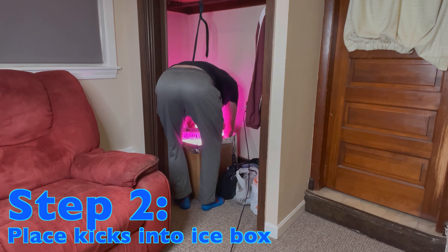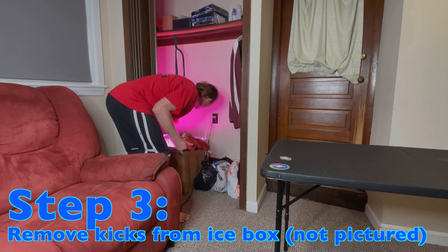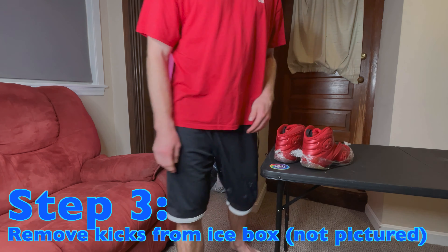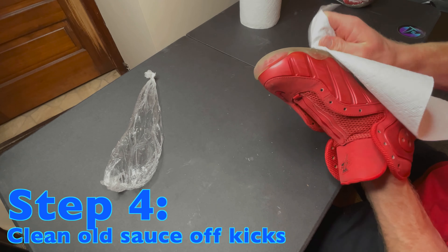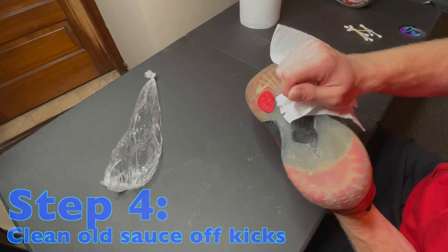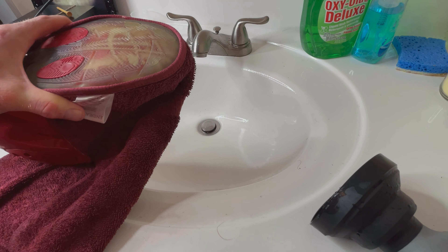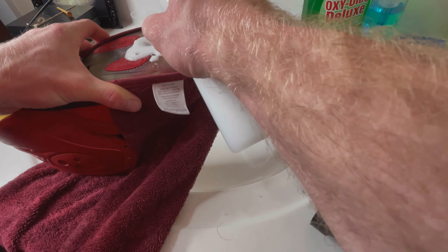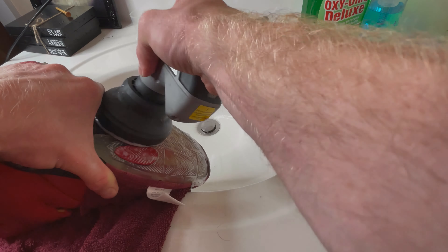After getting the sauce applied, I had to get the kicks in my icebox, and after 48 hours, it was time to remove them and clean off all the old excess sauce before taking comparison shots. I do my typical dry clean using a paper towel as well as some Q-tips to get off all the excess sauce, and then I head over to the sink where I clean off the soles using my Dremel Versa and some sneaker cleaner to make sure all of the old sauce is removed.